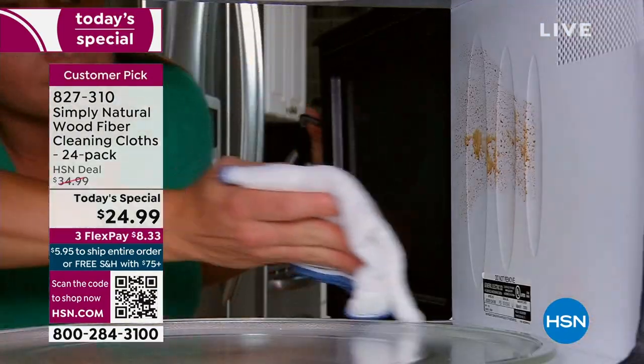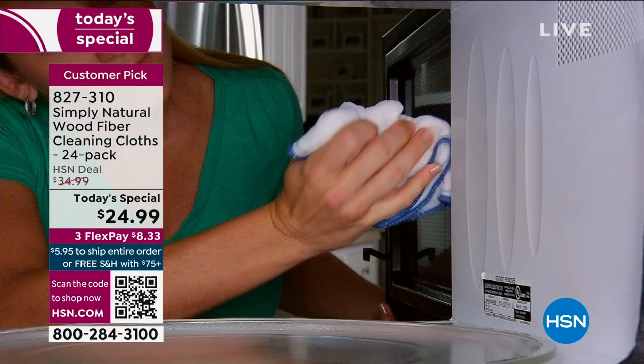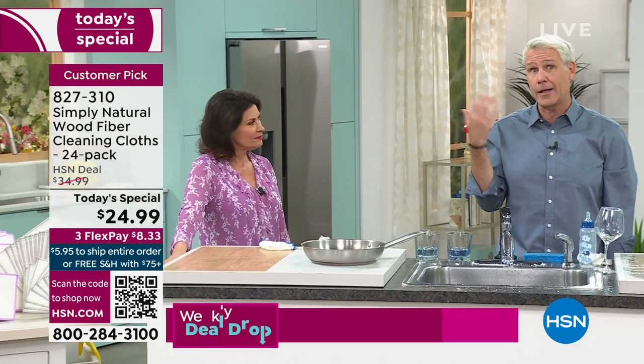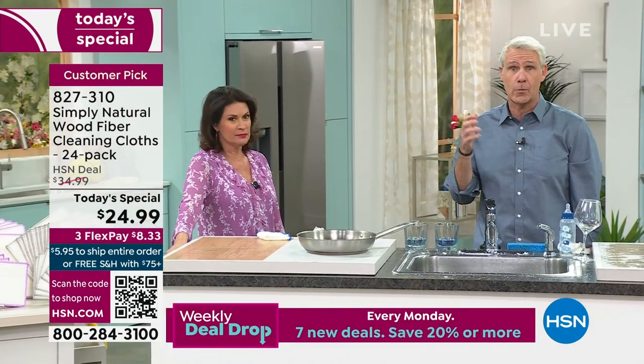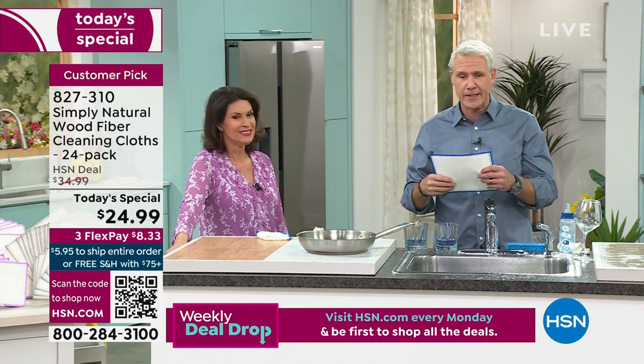It's science — the science of using those wood fibers and activating it with water means you don't have to use chemicals to clean dirt and bacteria. My sister, my wife, my nieces — they all take their makeup off with these. I wipe my grandson's face with these. I wipe my dog's face. This is how simple and easy it is.